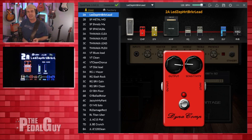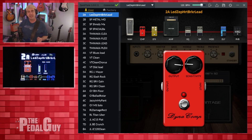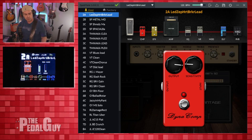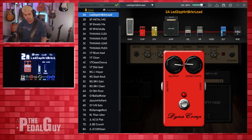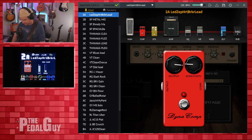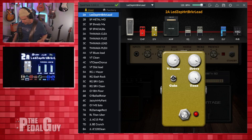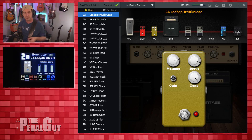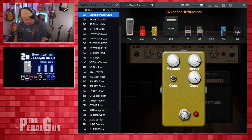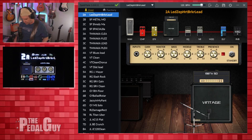Now we're going to move on to the lead sound. In this case, it's a lot more brittle and it's definitely boosted a lot more, so it can actually be a bit on the harsh side — not really great for chords. I'm opting to go with the same settings on the compressor, but instead of the AC Boost, I went with the Morning Drive as my overdrive. I did turn the drive all the way up, the tone is turned all the way up, and the level is at about 75%. It gives you a really gritty sound.